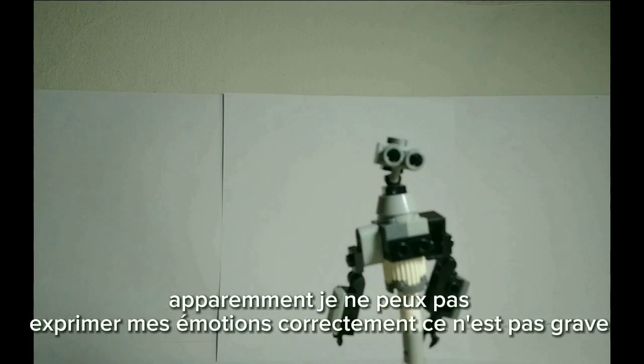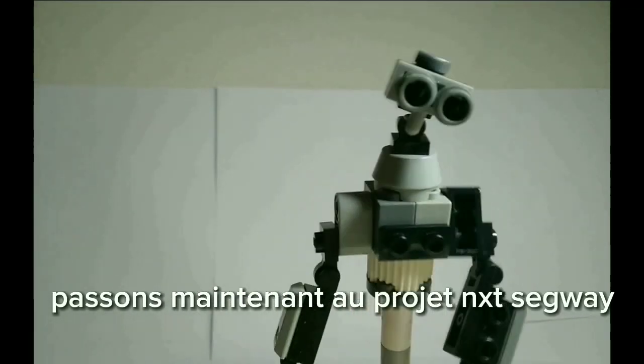Apparemment je ne peux pas exprimer mes émotions correctement, ce n'est pas grave. Passons maintenant au projet NXT Segway.